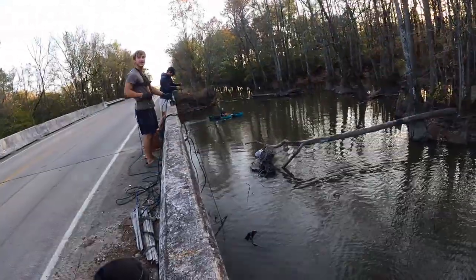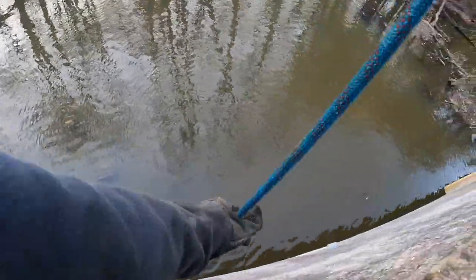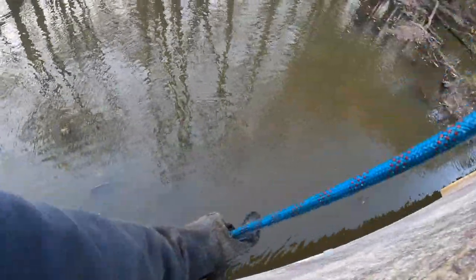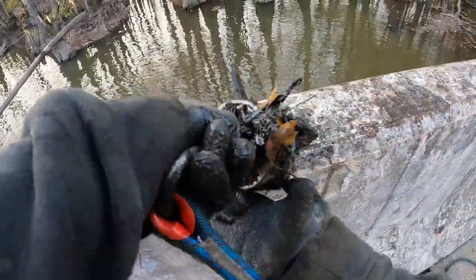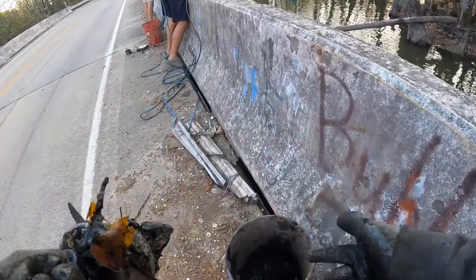Oh my gosh, it's Blake! There's so much stuff underneath this bridge. We got something — we got another scrappy pine right there. It gets to go in the bucket. I brought the bucket closer so I didn't have to walk.